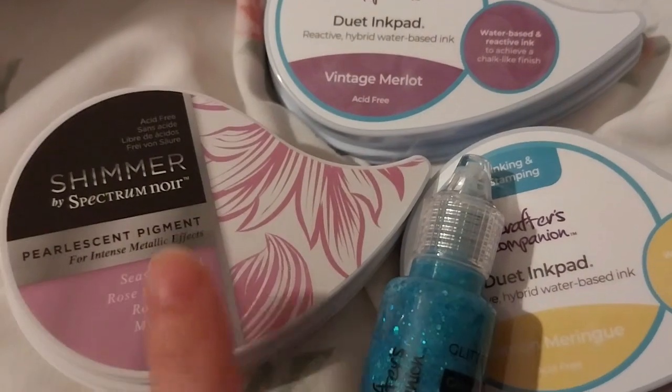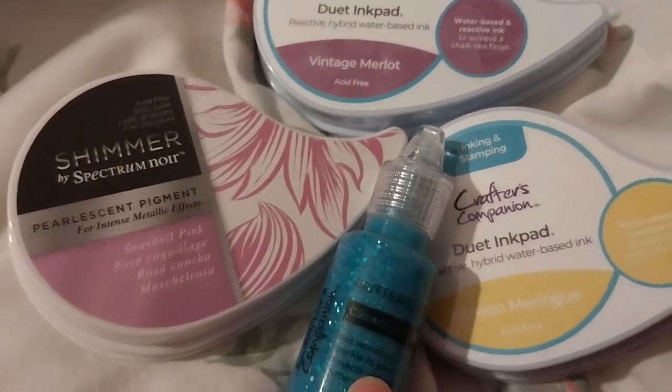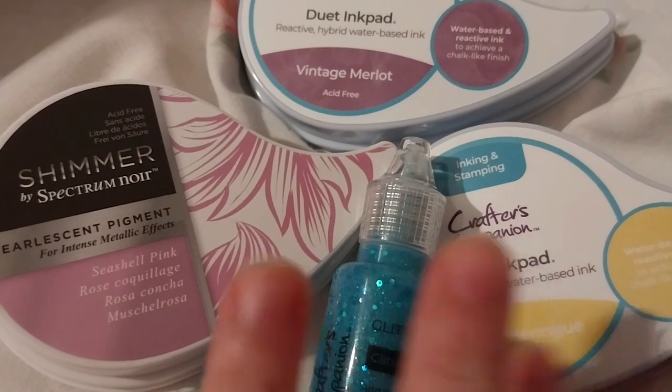Luckily I messaged them about this item and these two on the same day, so they all came in one packet. This one obviously came later because that order came later, but they came on the same day, which was surprisingly nice.